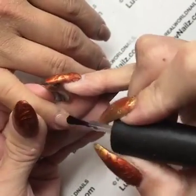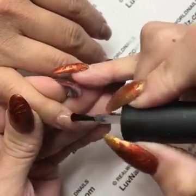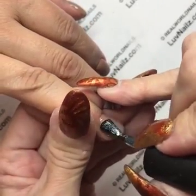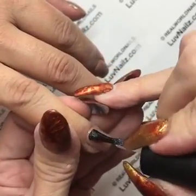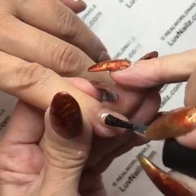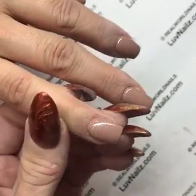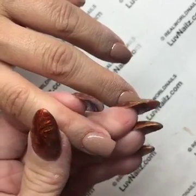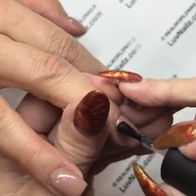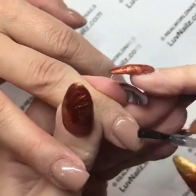We have Silver, Gold — which is gorgeous and I use a ton of it at Christmas time — Copper, Pink, Blue, and Purple. They all have this shimmer. The Purple almost has an iridescent look, which is really cool. Purple over pink is really beautiful to do and always really fun.